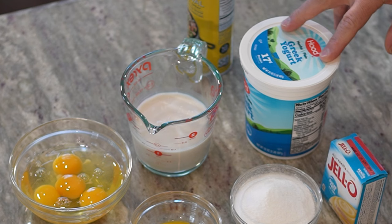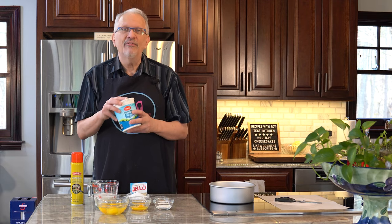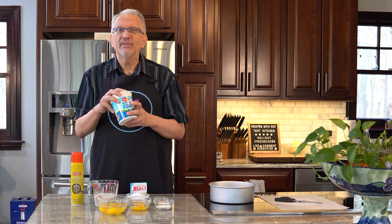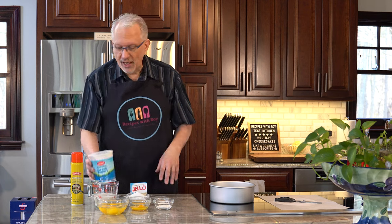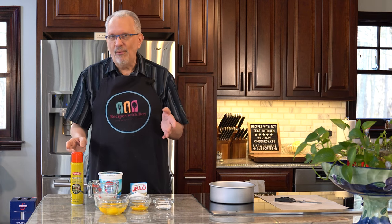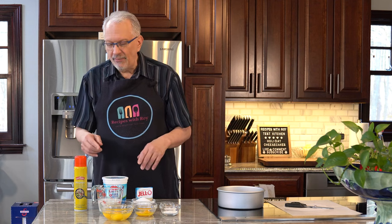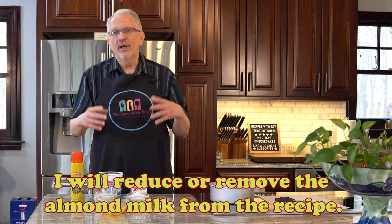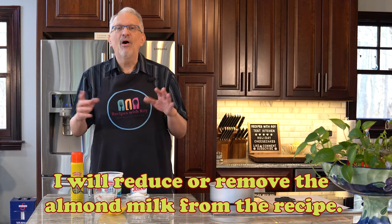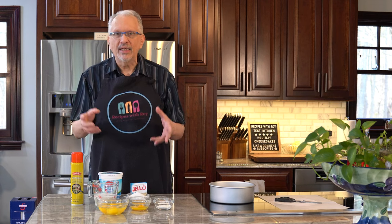Here I have 32 ounces of plain non-fat Greek yogurt. I'm just using whatever was cheapest at the store — this Hood brand was only about five dollars. Any non-fat Greek yogurt is fine. Here I have one cup of almond milk. The almond milk, yogurt, and eggs are all at room temperature to help incorporate them more easily into the batter.